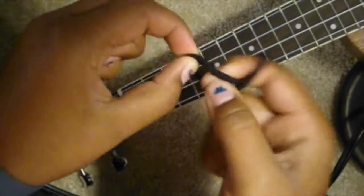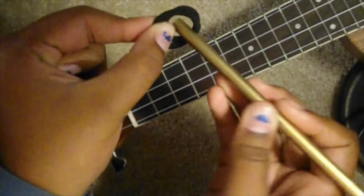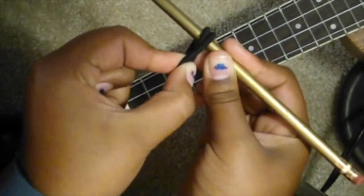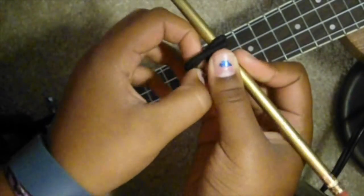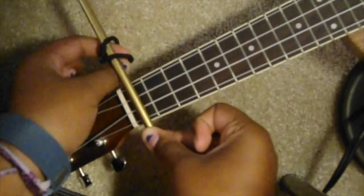I'll show you how to make one now. First, you're going to have your hair tie, twist it, and make it a smaller circle — it'll look like that. Now you're going to want to take your pencil and poke it through the hair tie.